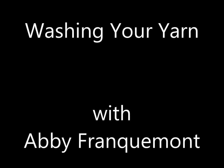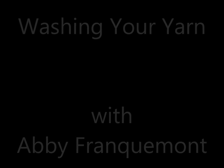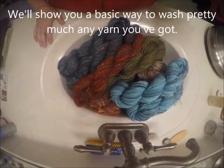Hey folks, today I've got a huge pile of skeins of yarn that I need to wash — my yarn laundry — so we're going to go through some of that together.